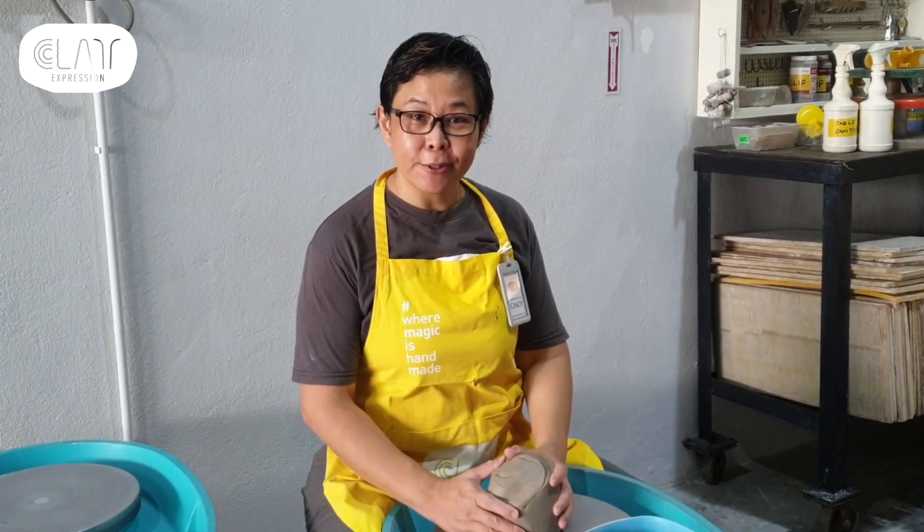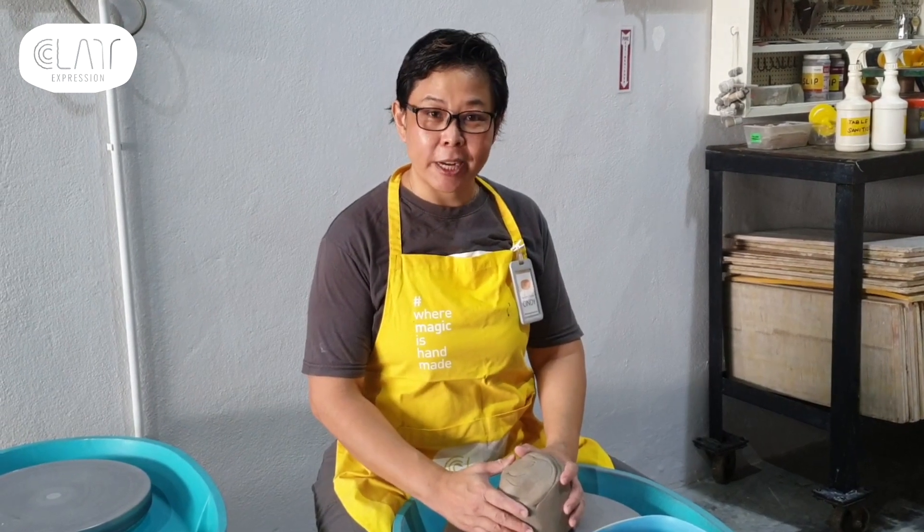Hi, my name is Cindy. I'm a master potter here at Clay Expression. Thank you for watching our channel. I'm demonstrating how to throw a 3 kilo vessel on the wheel today. Do subscribe to our channel by clicking on that button below.